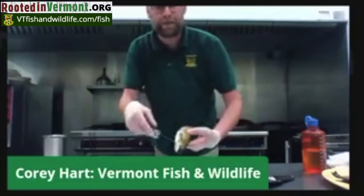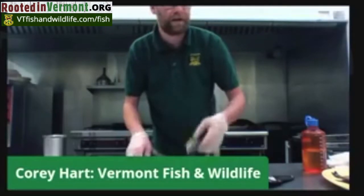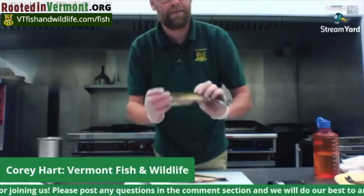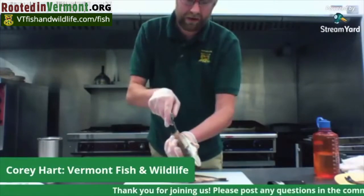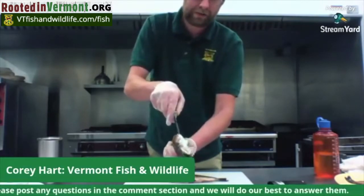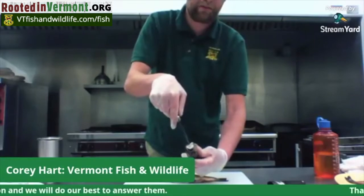This is where you can make the decision of whether you want to leave the head on or take it off. With these smaller trout, I'm typically going to cut the head off. Keep in mind if you're cutting in the field, you need to leave the head on. All you're going to do: slice into the anal bed and very carefully, just right under the skin, bring it all the way up to those gills.